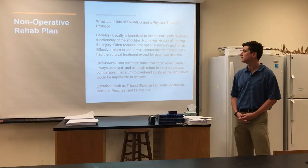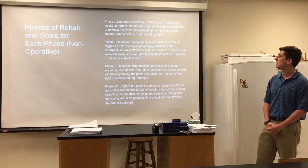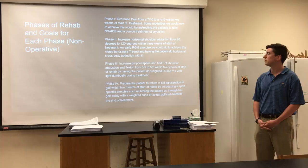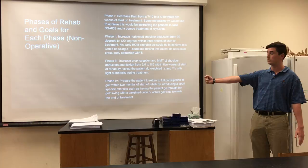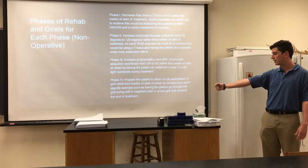Here are the phases of rehab and goals for each phase for the non-operative plan. In phase one we're going to focus mainly on decreasing pain and inflammation, using modalities such as NSAIDs and a combination treatment of cryo-therapy. In phase two we're going to focus on early ROM — increasing her horizontal shoulder adduction from 90 degrees to 120 degrees within three weeks of the start of treatment. An exercise to achieve this would be using a T-band for horizontal adduction.